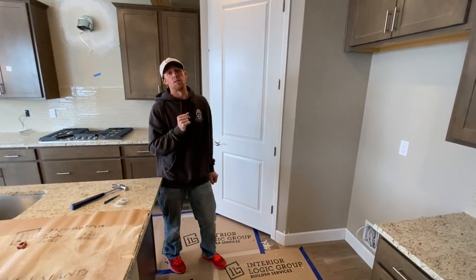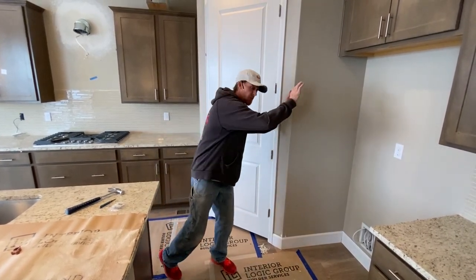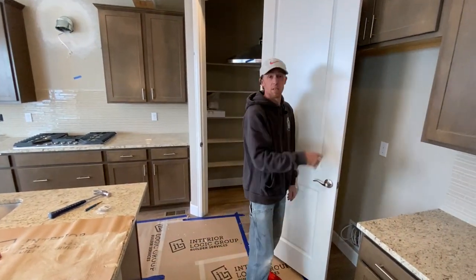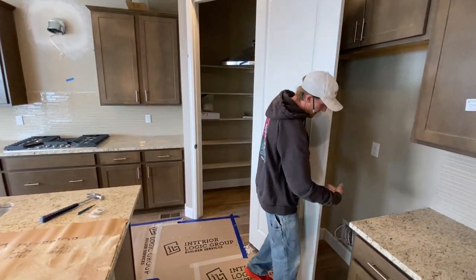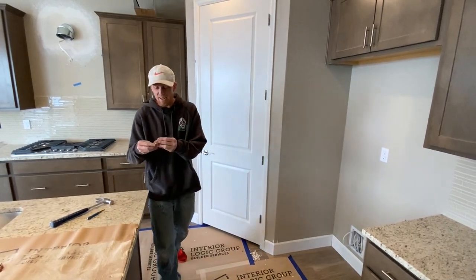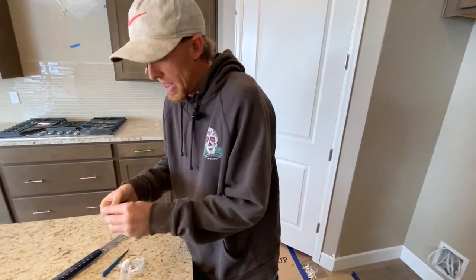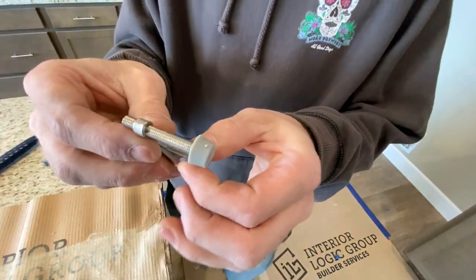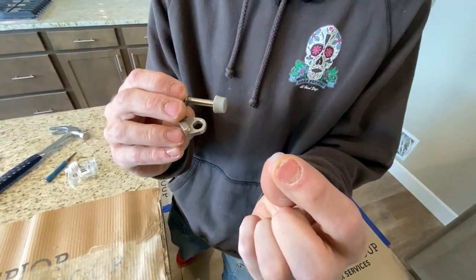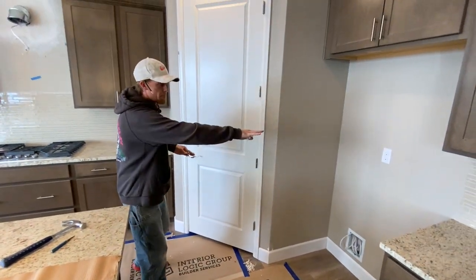We have one more condition for protecting your door from opening into something. Picture a refrigerator in this space — the door is going to open and either hit the cabinets or hit the refrigerator, and we don't want to dent the fridge. There is another way to handle this: a hinge stop, or door protector. It does come with a plastic piece, and I'll show you how to install it for a door that opens into an obstruction where you can't use a spring bump.